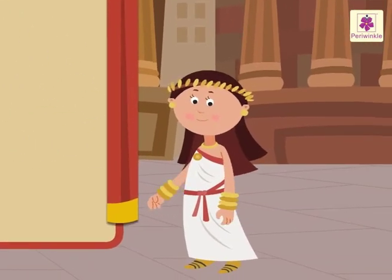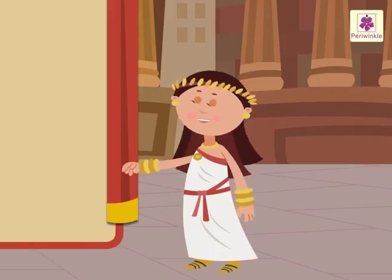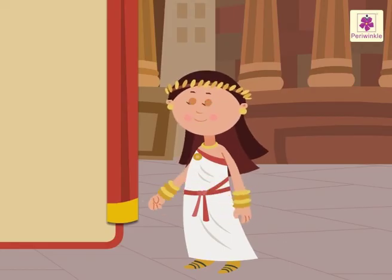I hope you had fun learning about Roman numerals and how to write them with me. I certainly enjoyed myself. All the best!